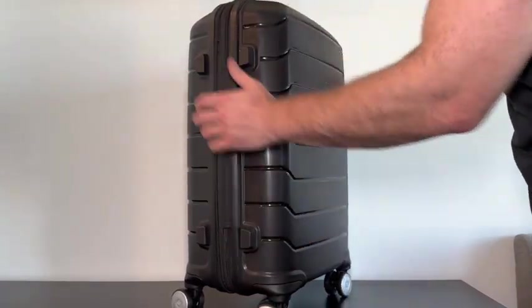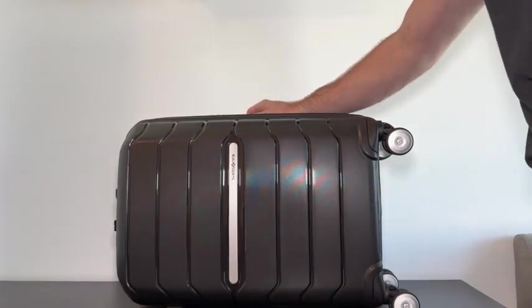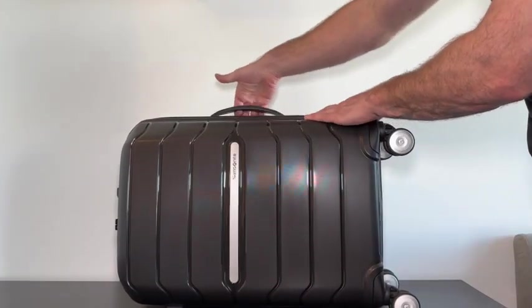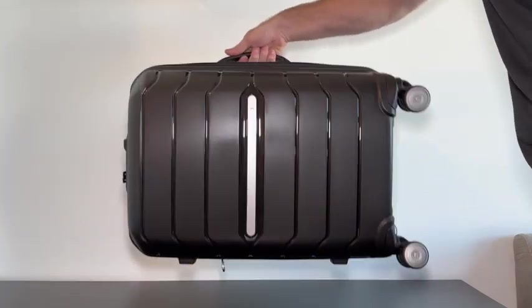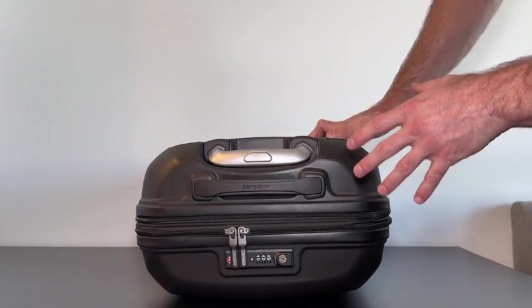Taking a look at some features on the side, we have four different bumpers so that if we put it on its side it's not going to scratch the bottom. We also have a nice handle here on top to easily pick it up, and there are a lot of features I love at the top of the suitcase.